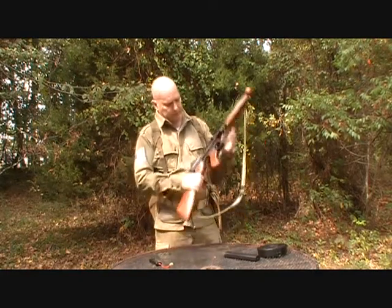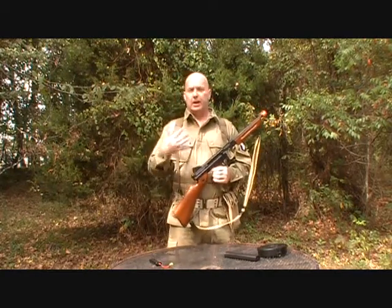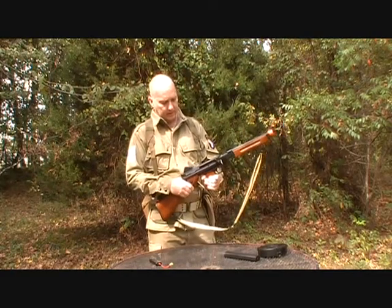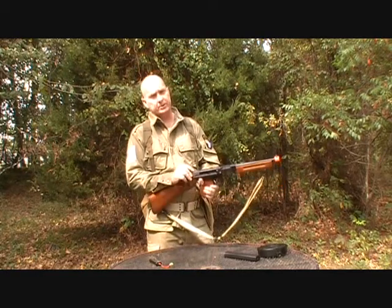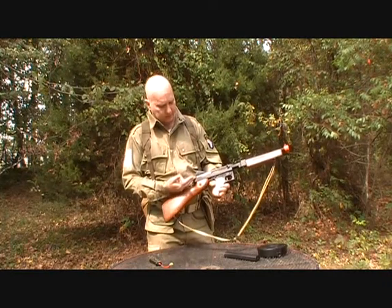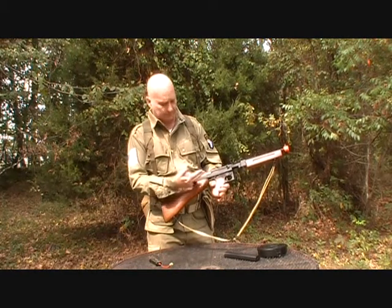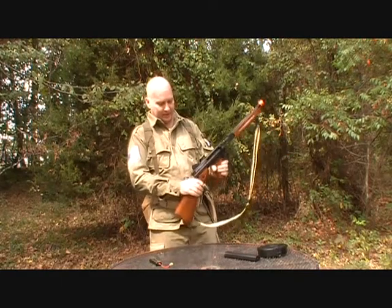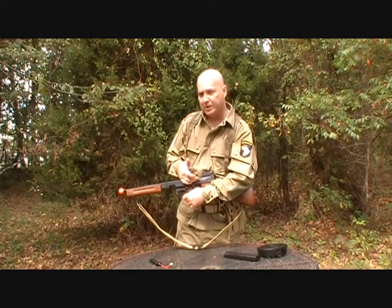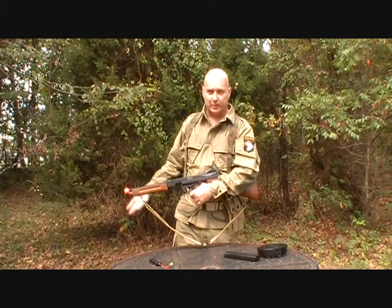There's one more thing everybody gets excited about. This is the trademark of the Thompson submachine gun — Thompson is a licensed Cybergun to make this weapon. It says Auto Ordnance Corporation, Massachusetts, United States, made in China. On the other side it says U.S. Property, and over here it has Thompson machine gun caliber six millimeter. We know it was a .45, but this fires six-millimeter BBs.